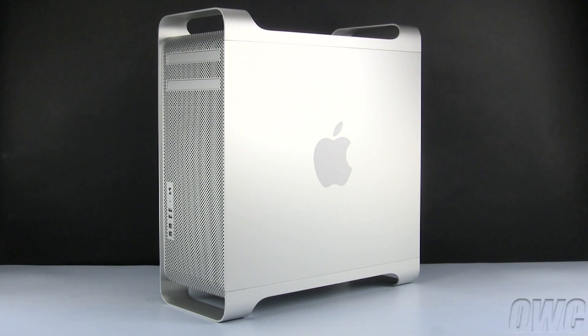Hello and welcome to the OWC instructional series of videos. In this installment, we'll be adding a second hard drive to a mid-2010 Mac Pro. We've already gathered our materials, shut down and unplugged the Mac Pro, and have placed it on a soft, static-free surface. We are now ready to begin.